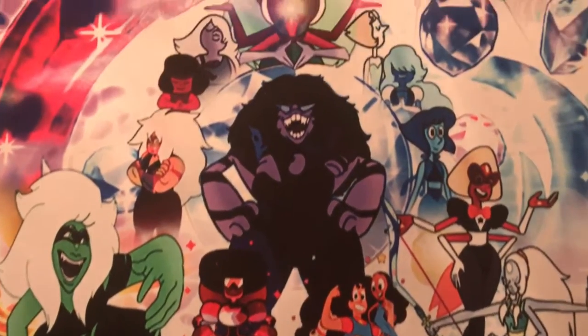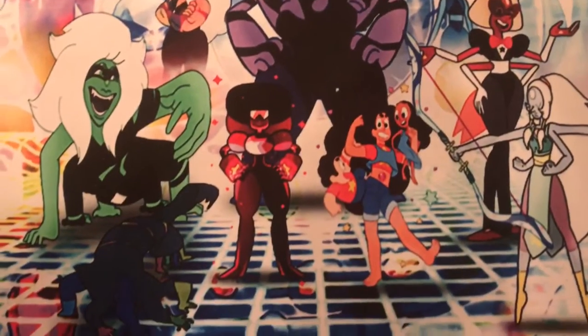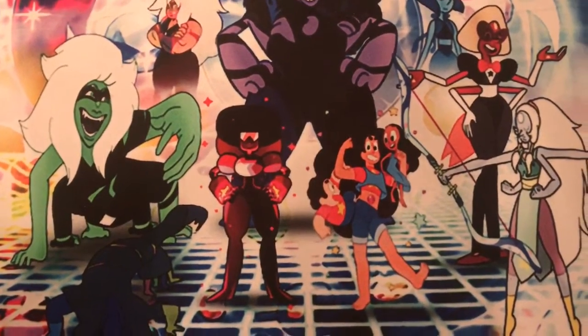As you can see, the image on this turned out amazing. If you're not sure what this is, it's basically a brilliant fusion in the background with a bunch of the main characters in the show Steven Universe along with a lot of the fusions.